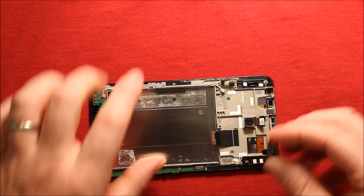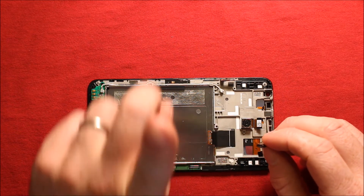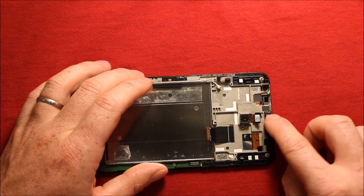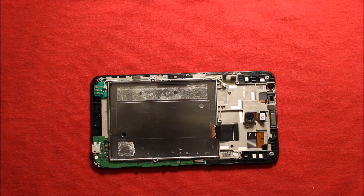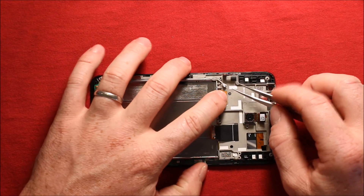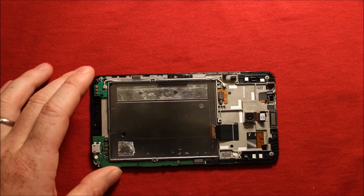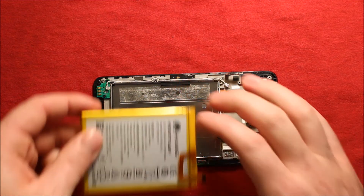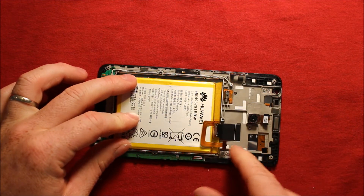For the earpiece speaker, set it down where it goes. It has prongs that need to go down towards the highest points — just press it down where it goes. Then the vibrator — it has two holes where it has to line up, so that has to go in there. Then the battery goes in — set it against the side, make sure it sits down in, and make sure this connector is up.